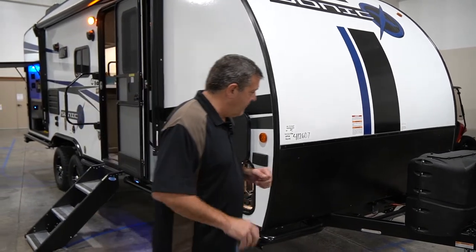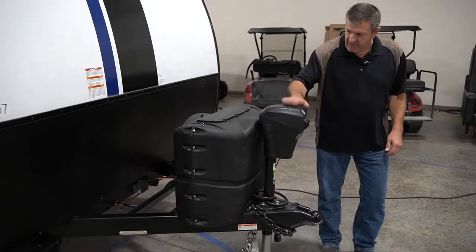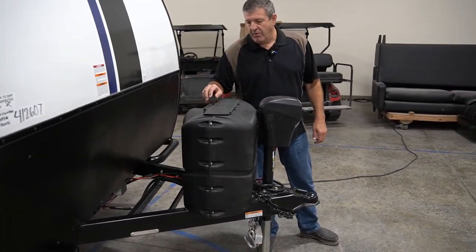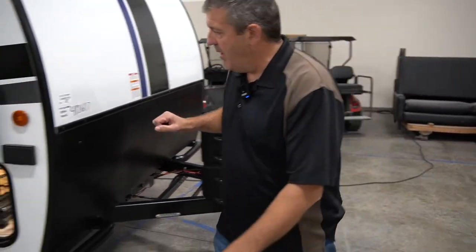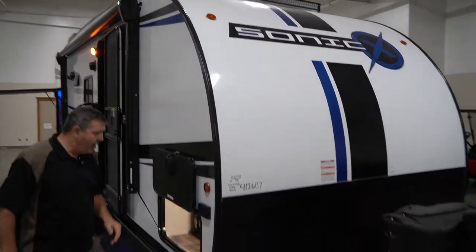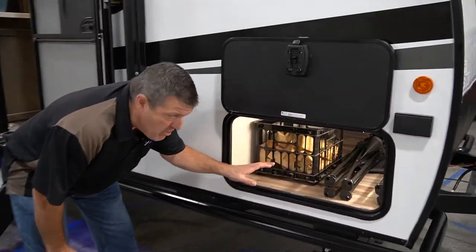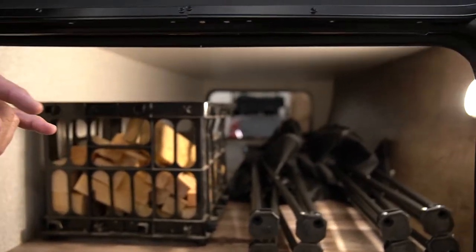So let's take a look at the front. It comes with an electric tongue jack. You've got double 20-pound LP tanks on the front. A nice one-piece fiberglass roof that starts in the front, wraps all the way over the top and down the back. There's plenty of space to store your gear up front, and inside here are the switches to turn your light bars on and your work lights.